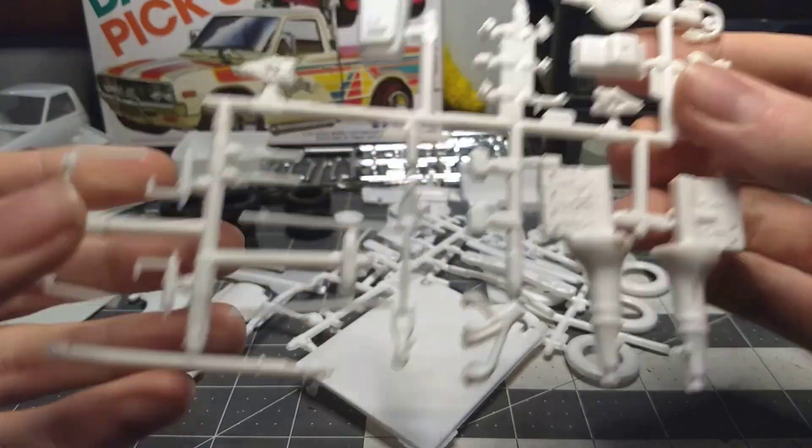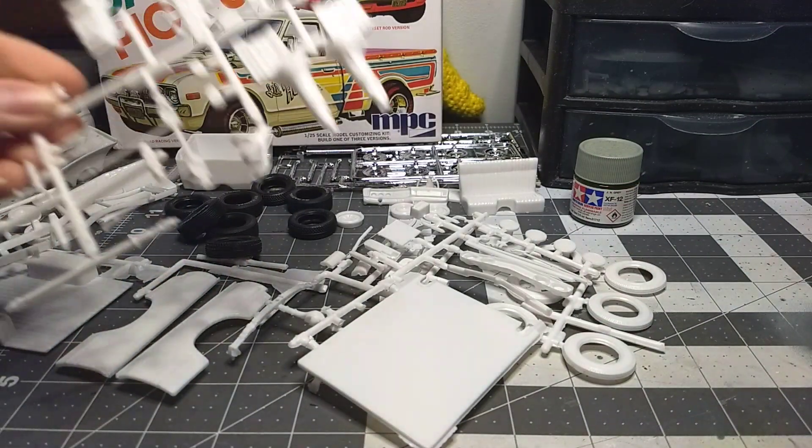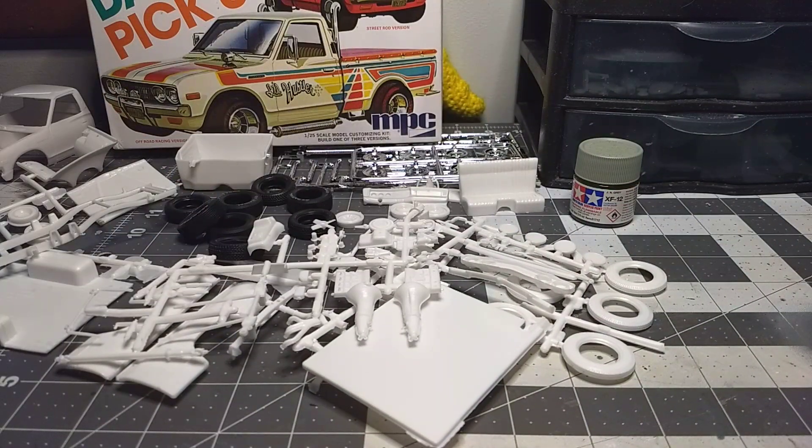I'm really looking forward to this. I'll do an update video probably tomorrow morning, one tomorrow night, and then one Sunday morning, with hopefully a final one after that. This is my third year anniversary doing this group build — I finished the first two, and hopefully I can do it again.